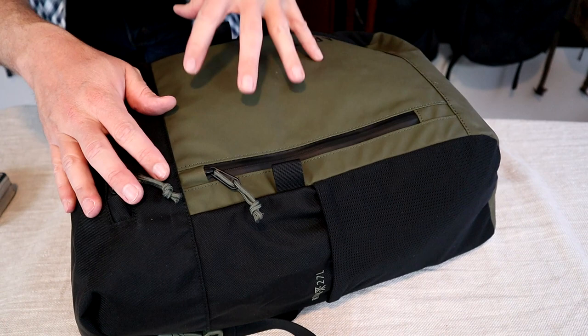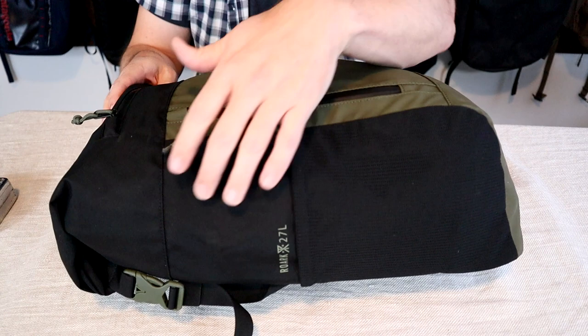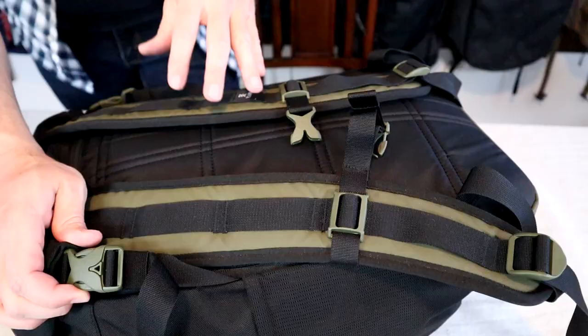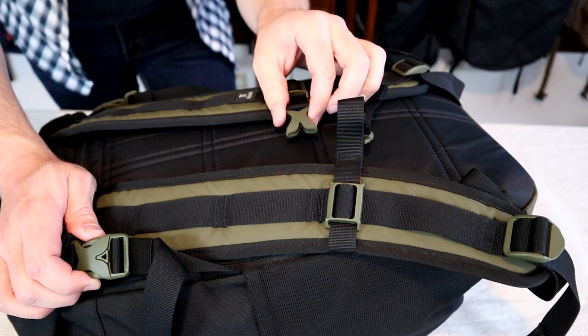Just because it has AquaGuard zippers and treated fabric on the front doesn't mean the seams are sealed — the sides and top don't have any waterproofing. So I'd say this is a decently water-resistant pack, but definitely not waterproof. Looking at the hardware, the adjusters and buckles are mid-grade, decent quality, but not as good as packs that use more expensive, more durable Duraflex hardware.